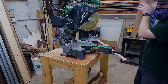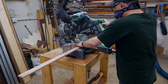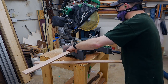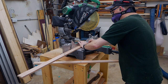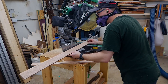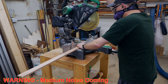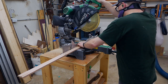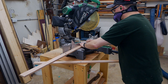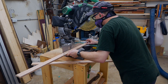Next up is the miter saw — it doesn't make any noise until you start using it, and most of the noise occurs when actually cutting wood. When you turn it on it comes in around 85 to 90 dB, similar to the table saw. With the ISOtunes Free, it blocks a good deal of the noise, just like the table saw — it lets some noise through but blocks a lot of the high-pitched whine.